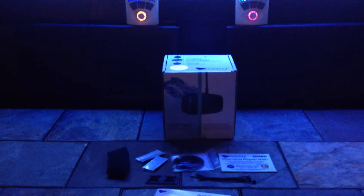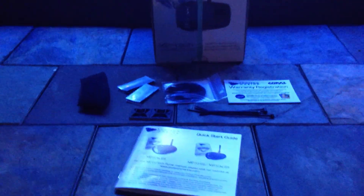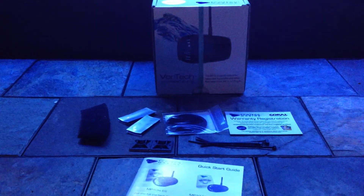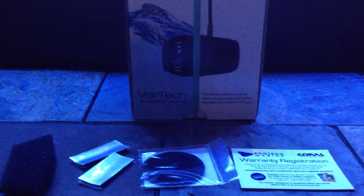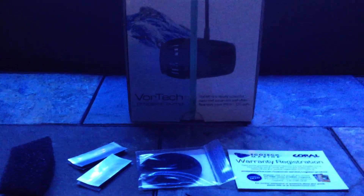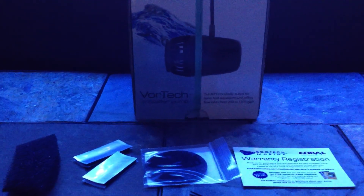First off, we're going to talk about the packaging and pretty much everything that comes with it. Of course you're going to get the box, and you can see a side view of what the pump looks like — it's a two-part pump. On the left side of the box is the wet side which houses the impeller and the protective guard, and on the outside is where the actual pump and wiring lead to the drivers.